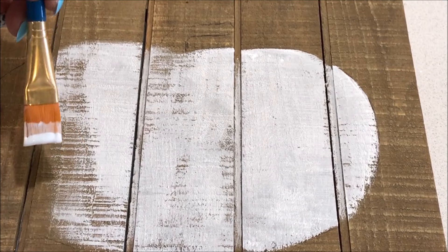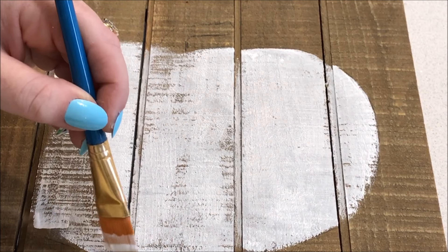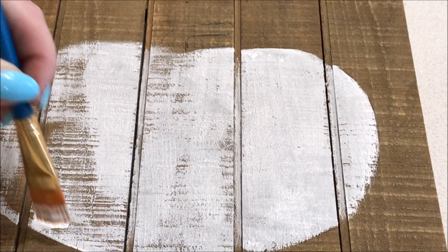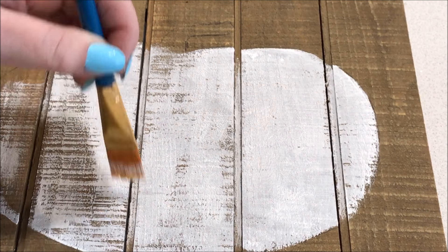As I continued my painting, I discovered it was getting a very rustic look from the wood. I loved this, so I decided to continue using the dry brush method, which is basically taking a minimal amount of paint on your brush to give the rustic effect.